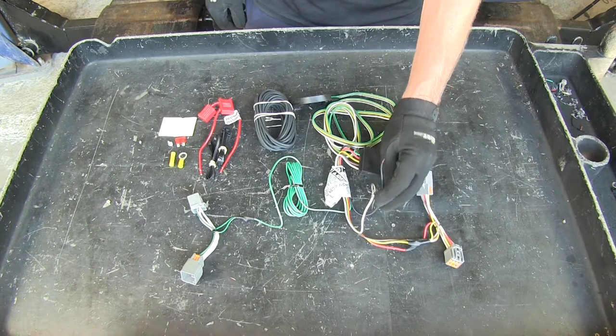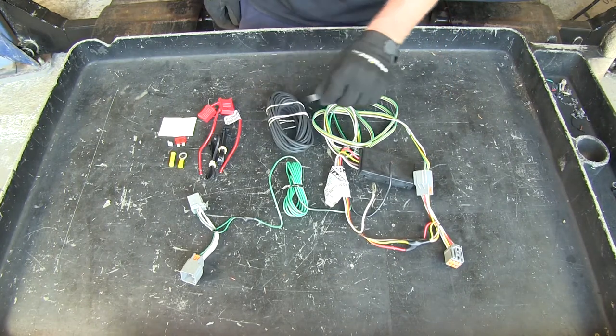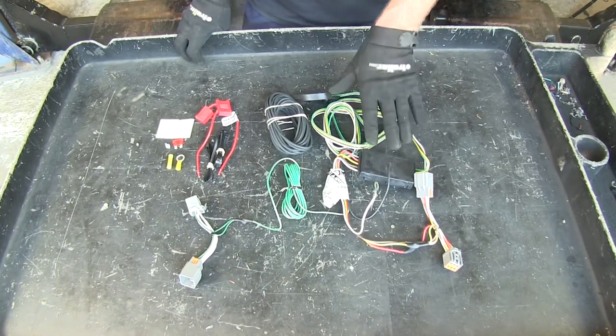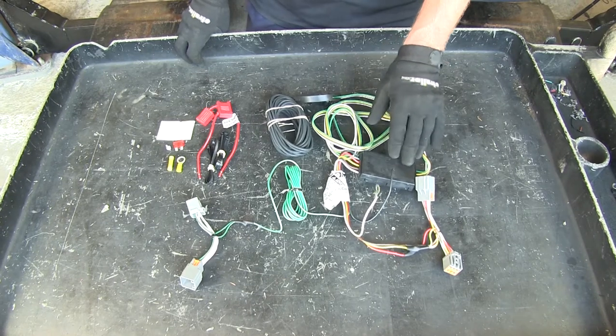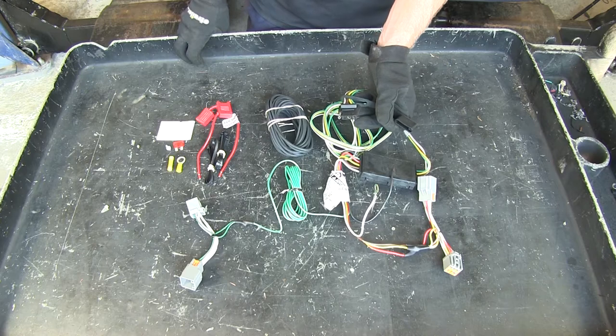This black wire is power, and this gets extended with this longer piece of wire to go up towards the battery. The reason why we need to run our wire up to the battery is that this module actually copies the signal going into it and then relays it out to your trailer through the four pole flat wiring harness.